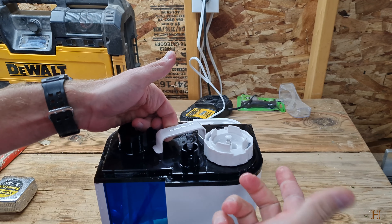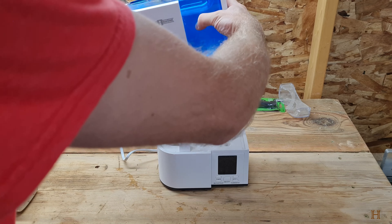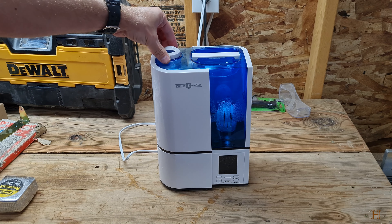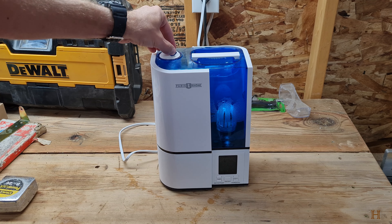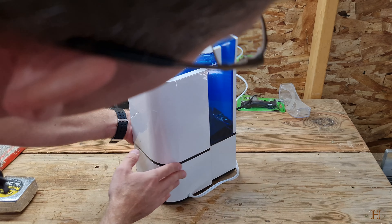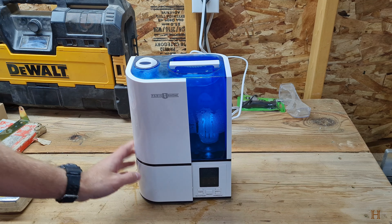Then you just flip it back on. It has this little 360-degree nozzle cap that you can just point wherever you want it to go. It's got a little brushless fan on the bottom so it's really quiet, and overall it's a nice little unit. This is actually the fourth one that we have.